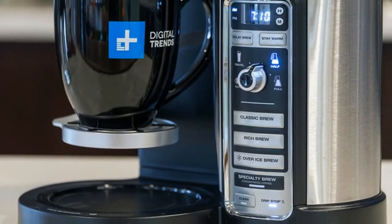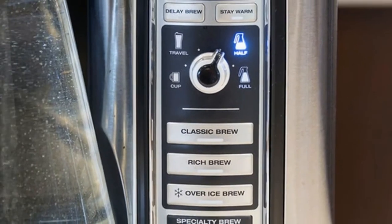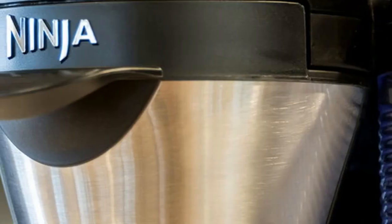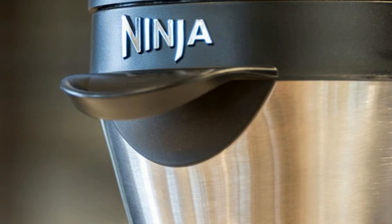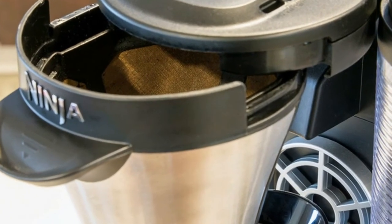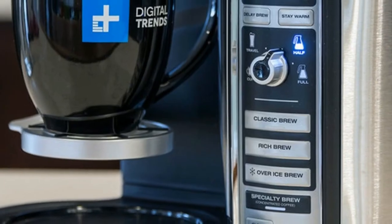Size-wise, the Ninja Coffee Bar sits slightly larger than, say, an Espresso 2.0-line machine, which means it may be a tad difficult to fit the machine underneath kitchen cabinets. Specifically, our review unit measured 15.2 inches tall and just shy.